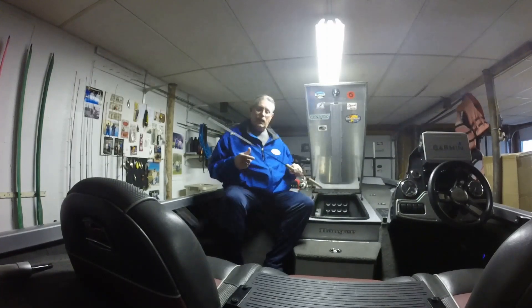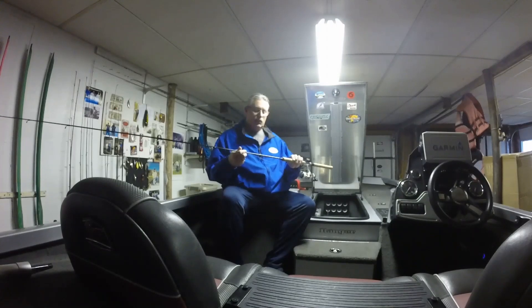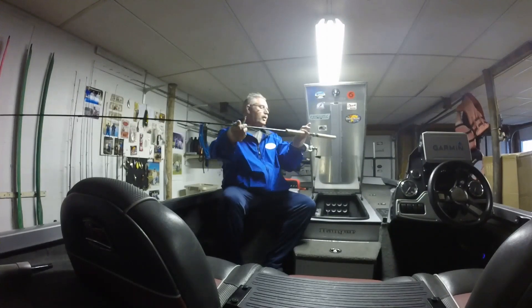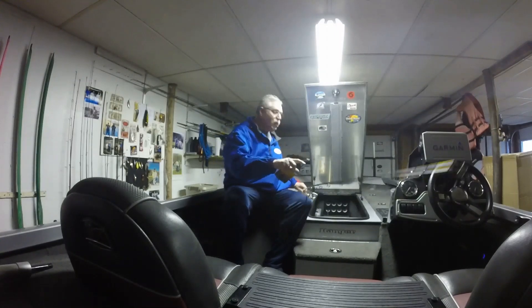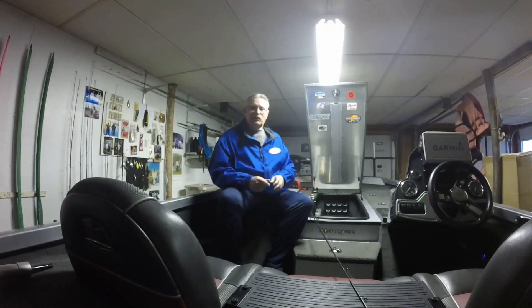First of all, I'm fishing an 8-foot Ozark rod — spinning rod, spinning reel, 4-pound test line. I like the 4-pound test line in the clear water, plus it makes it sink a little bit faster.